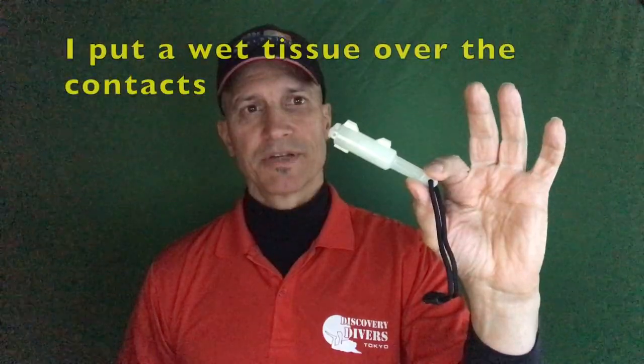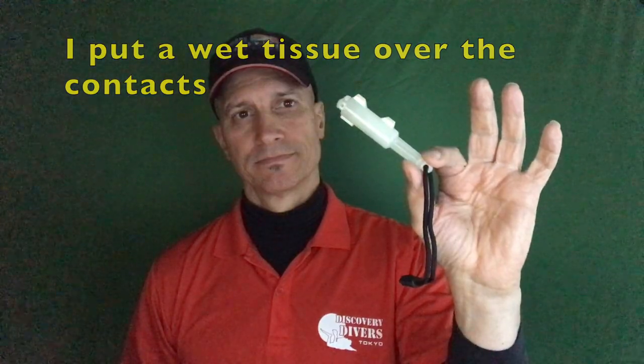There are three colors available: the green, the blue, and the red. I think this one is green. Here's some video of the item working, actually.